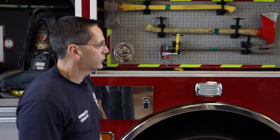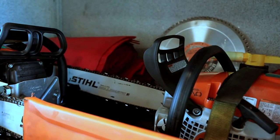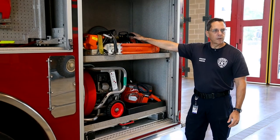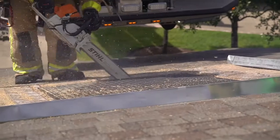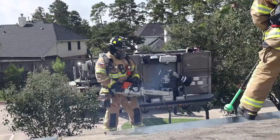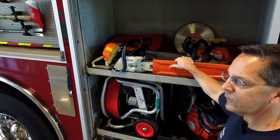Moving further down the truck, we have some power tools. We have two different chainsaws. The smaller one we would use if we needed to cut a tree or cut some limbs out of the way. The bigger one we use if we need to cut a hole in the roof. Sometimes we would need to cut a hole in the roof to let the heat and smoke rise up out of the house to make a better environment for our firefighters inside.